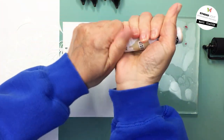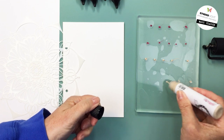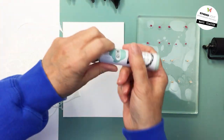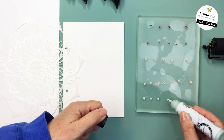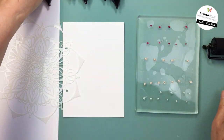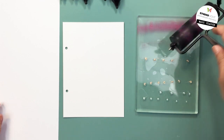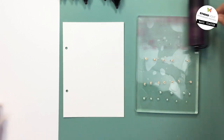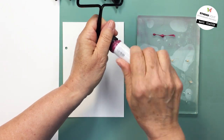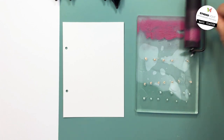I am using my gel press here. I've started off with a little bit of the wine and the desert color, blending those two together. What I discovered — this is my first time working with Art by Marlene paints — is these paints dry really fast. So you have to work more quickly or use more paint. I discover I don't have nearly enough paint on my gel press, which is really rare for me, so I put a little bit more on.